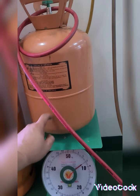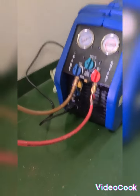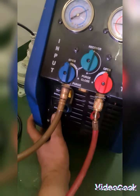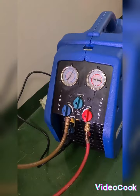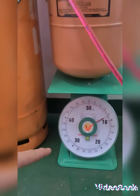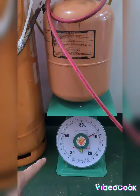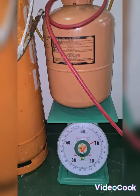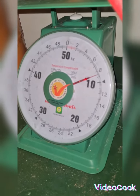Without switching on the recovery pump I've been able to refill this empty tank by opening only the valve. Now we are going to switch on this recovery pump by resetting the power here and switching on. As you will see it is working and the weight of the tank keeps increasing: from 8 kilograms going to 8.2, then 8.3, then 8.5.